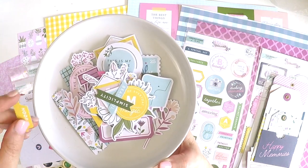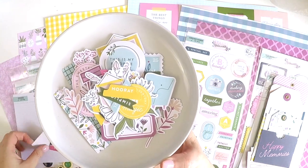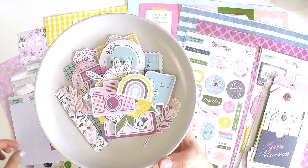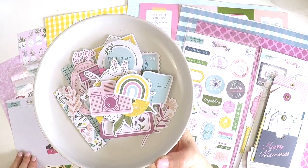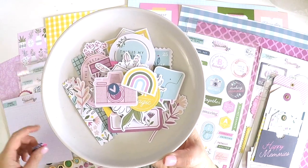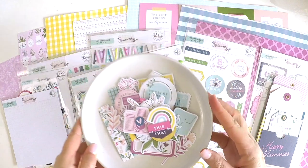Hooray. Cute little camera. A rainbow. Cute little heart. And this and that. So there you have it. There is the gorgeous Noteworthy collection.